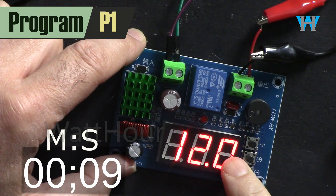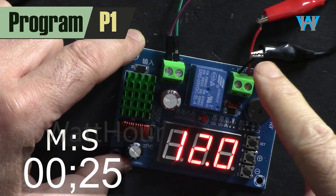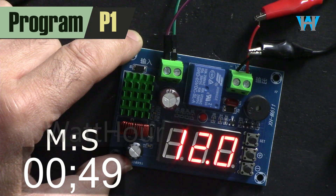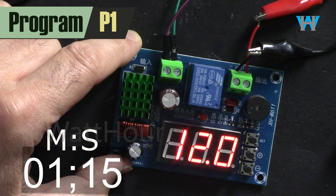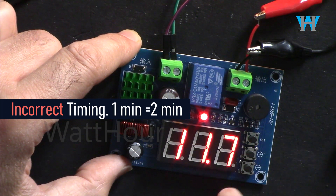The output didn't turn on yet because there is another setting: how long the voltage should remain above the threshold before the output turns on. This prevents the output from toggling when voltage fluctuates. That delay is P3, and I've set it to one minute — just wait. After one minute it turns on the output.